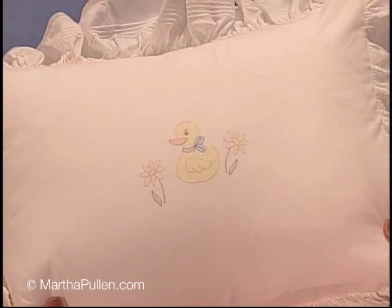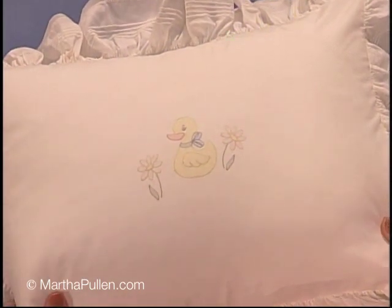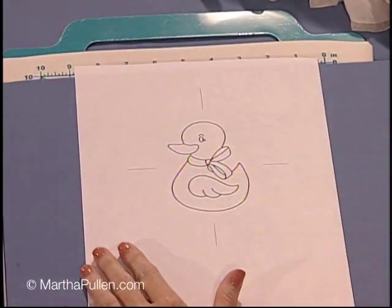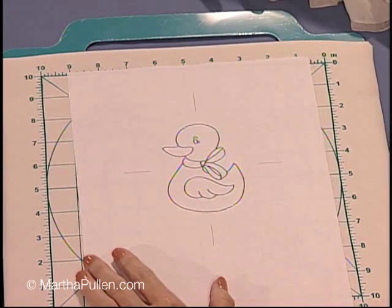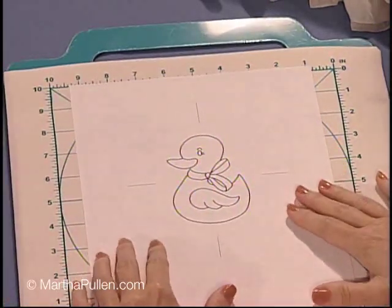Now I brought with me today this little pillow with this little ducky on it. I use this pillow in my beginning shadow work embroidery classes because it's a great design that shows the type of techniques I like to use. Here's the design — you're going to need a really crisp design, dark enough to see through your fabric. So I went ahead and made the lines especially thick or thicker for that purpose. Of course I'm going to be using my pinning board.